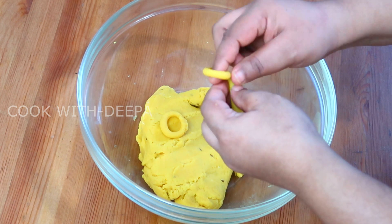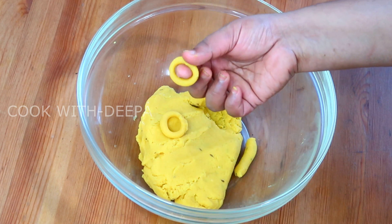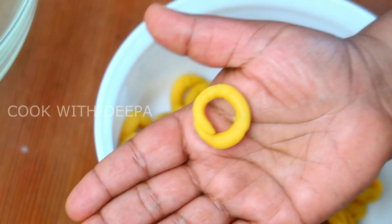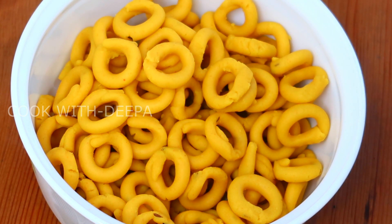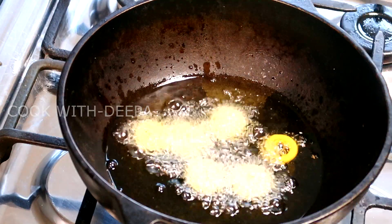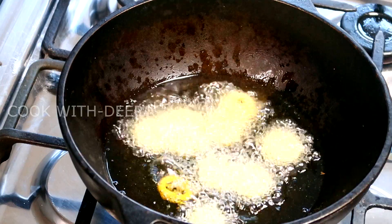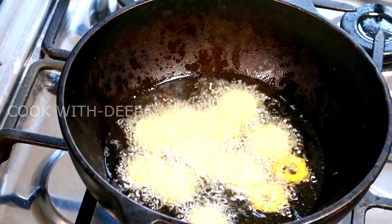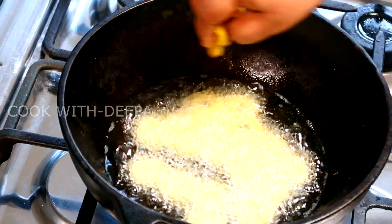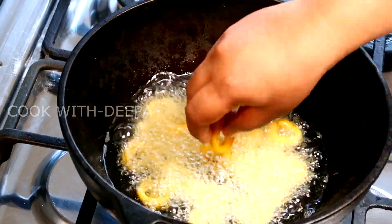We have to fry this in a small bowl. If you want to fry this, we can fry this in a small bowl. We can fry this in a medium and low flame. We fry this in medium flame to low flame. It will be a small bowl.